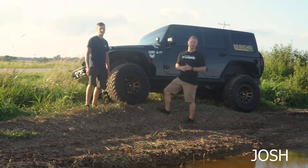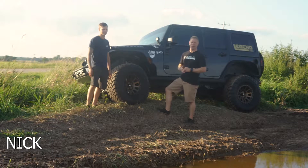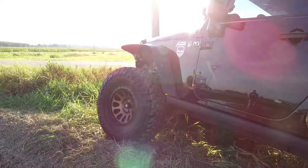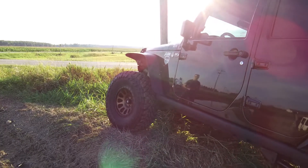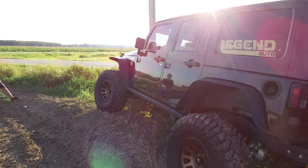Hey guys, Josh here with Trail Built Off-Road and Trail Built Off-Road on YouTube. Tonight we're in front of you guys with Nick doing our monthly vehicle spotlight. Nick here has a 2012 Wrangler JK that he has made look like an absolute beast.